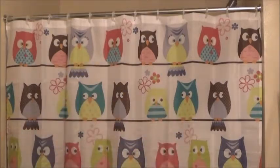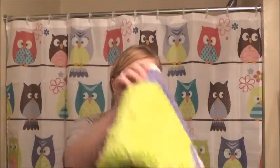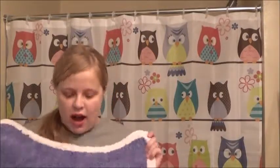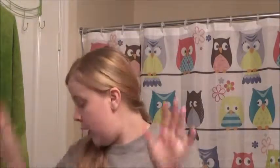Now I'm going to replace my seashell trash can with my owl trash can. I have a second trash can that's brown, and it kind of matches the color scheme, so I'll keep my brown rugs down too. I think I'm going to hang the owl rug on the wall rather than the floor since it's an awkward shape. I've already removed the seashell trash can, shells, marbles, fish, and toothbrush holder.